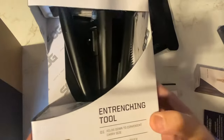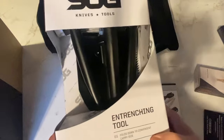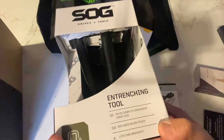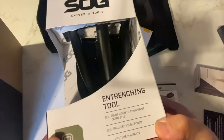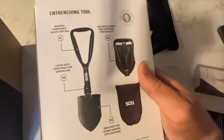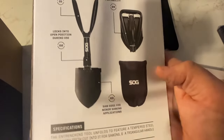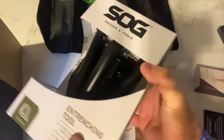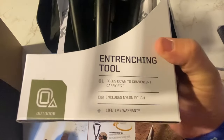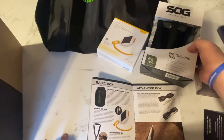Next up, we've got a folding entrenching tool. I think it goes without saying — anybody in the military or anyone who has ever camped or been out in the bush has used one of these. It's a must-have tool. It's got a case, folds up nice, and SOG makes some solid gear. It even has a lifetime warranty, because people can be hard on their tools.